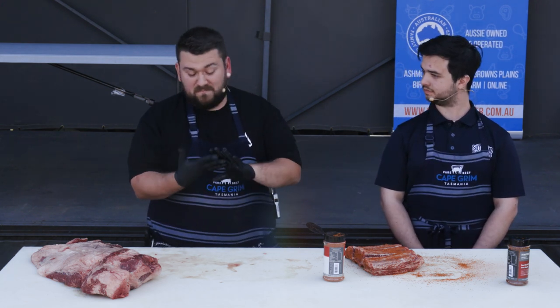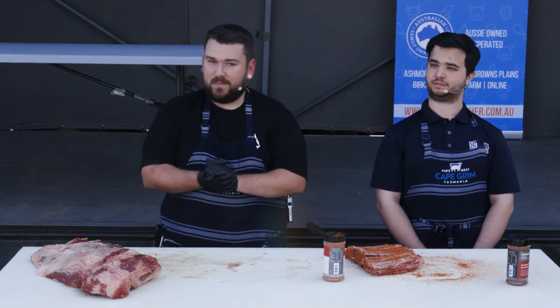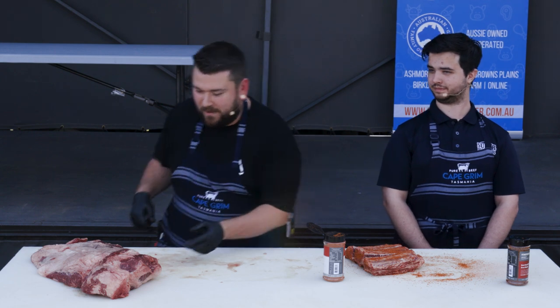So those are your three main types of rib cuts. Any questions about ribs? If you do, come up and see me at the end.